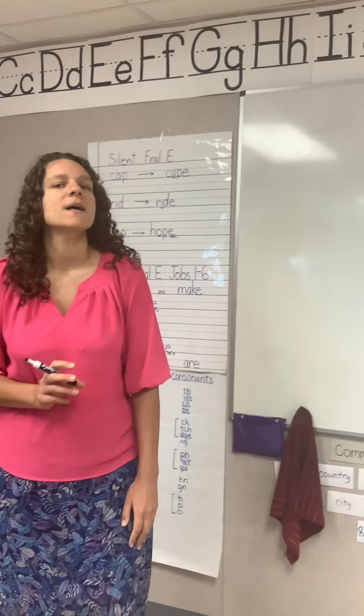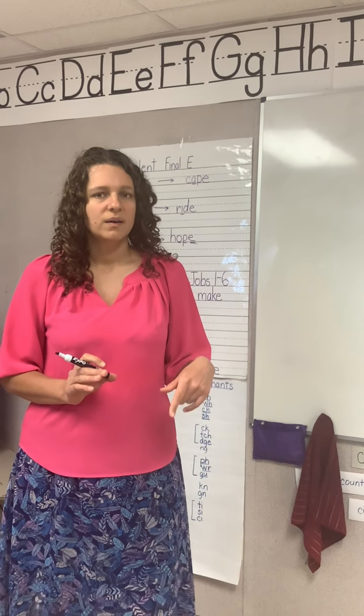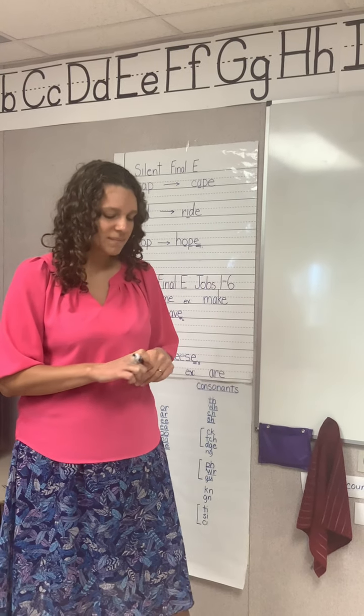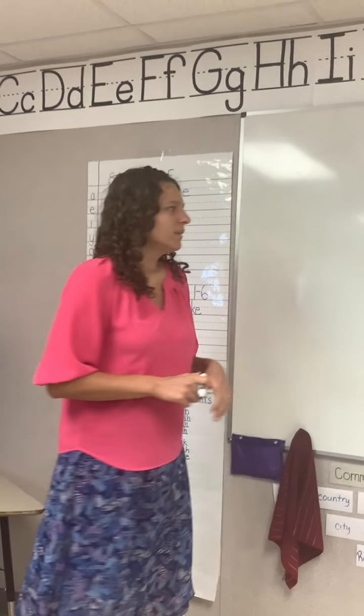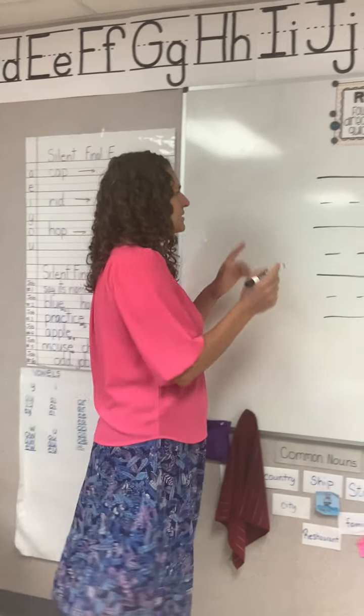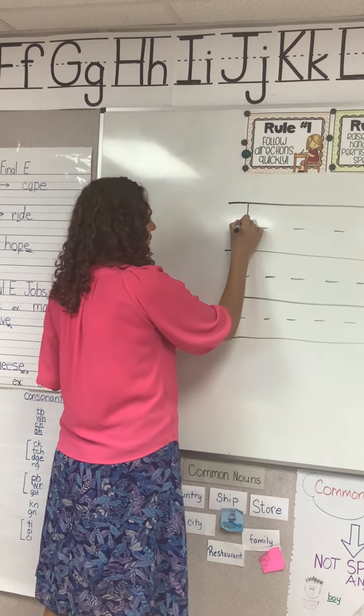The first phonogram is f-v-v. One more time, say it while you write it. Remember, if I'm ever going too fast, just pause the video until you can write and then go ahead and unpause it. This is our f-v-v.